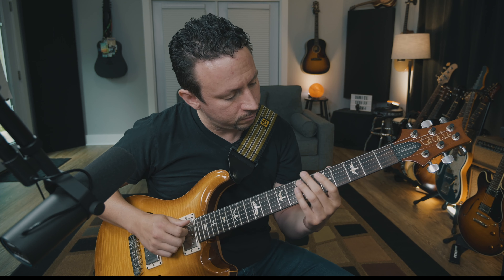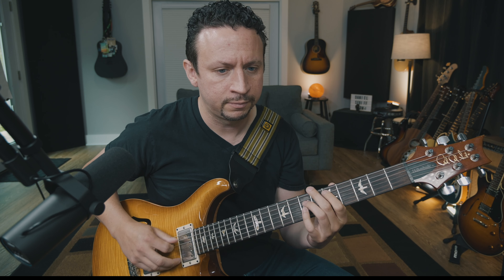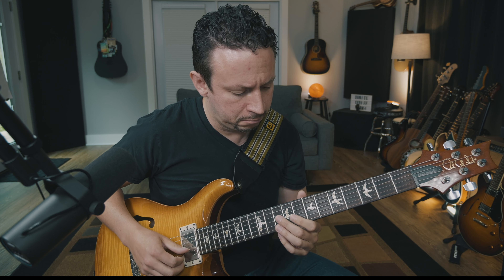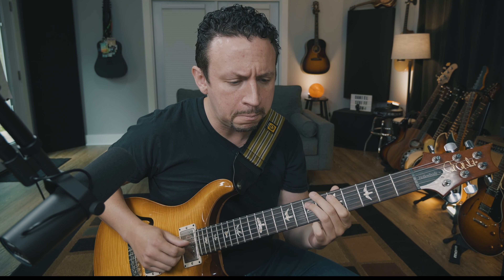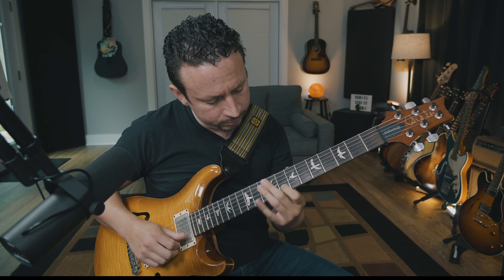Another cool constraint is working in a position you're uncomfortable with — say you learned a new scale shape, one of the CAGED system shapes, a diagonal pentatonic, or another shape. Or maybe you're trying to solo better on one string. That's a positional constraint. I'm playing A minor pentatonic on one string — on the E string, then moving to the B string — forcing myself into places I'm not as good at.